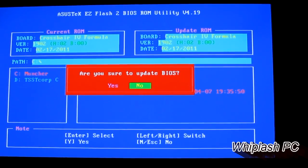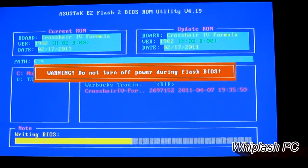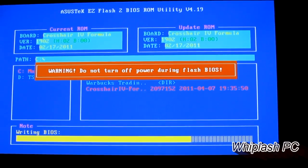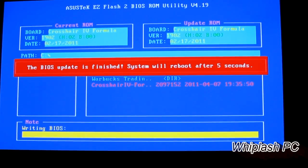Once you're there, you'll see a prompt that says: are you sure you want to update the BIOS? I hit yes, and we are updating the BIOS — it's probably the same BIOS, but you never know. Now it says BIOS Update finished. The system will reboot after five seconds.